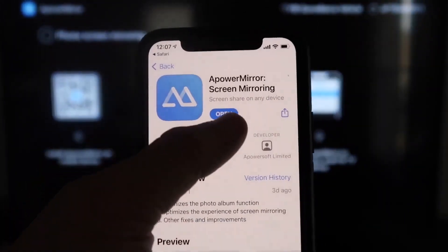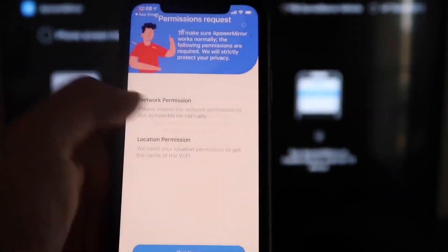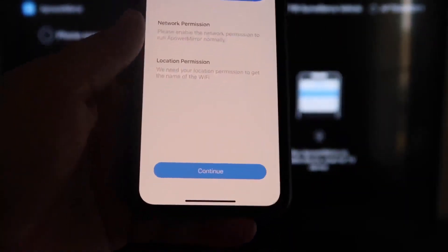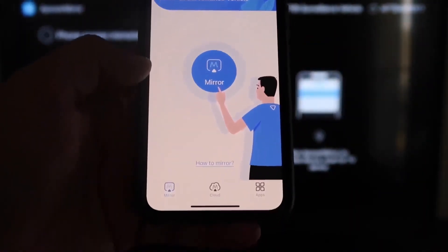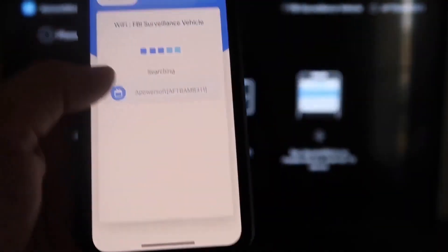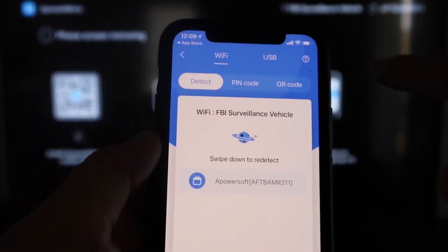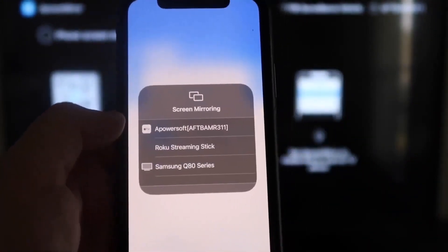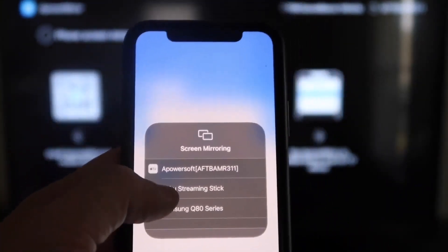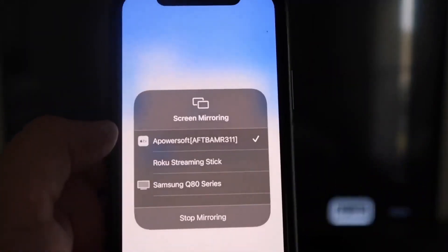Download and open the A Power Mirror app on your iPhone. It'll ask if A Power Mirror can find and connect to devices on your local network — tap OK, since both devices need to be on the same Wi-Fi. Accept the network and location permissions, then tap Continue and Allow While Using App. Once it recognizes the Wi-Fi connection, tap the Mirror button in the middle. Then swipe down from the top right corner of your iPhone, tap Screen Mirroring, and select A Power Soft — that's what's communicating with the Fire Stick app. Tap it and you'll be mirroring directly to the TV.